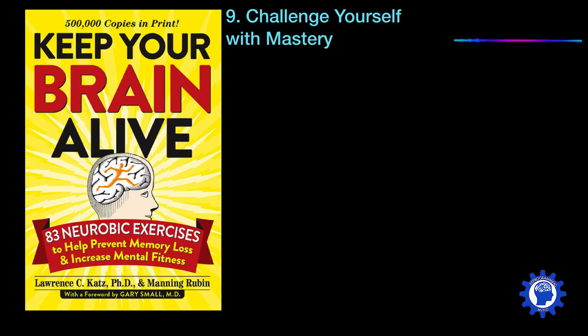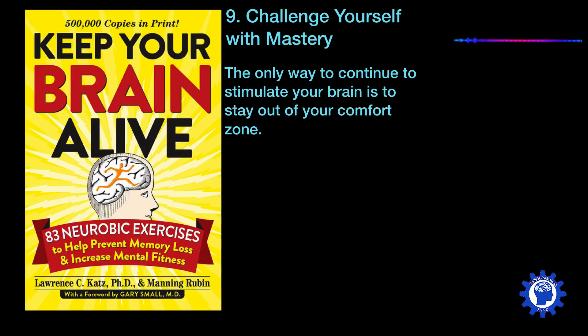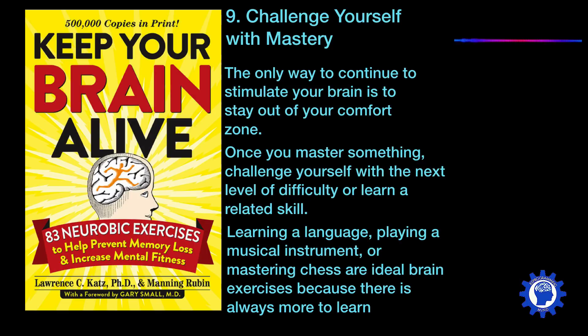Another exercise is to challenge yourself with mastery. The only way to continue to stimulate your brain is to stay out of your comfort zone and keep doing new things. Once you master something, challenge yourself with the next level of difficulty or try to learn a related skill. Learning a language, playing a musical instrument, or mastering chess are ideal brain exercises because there's always more to learn.